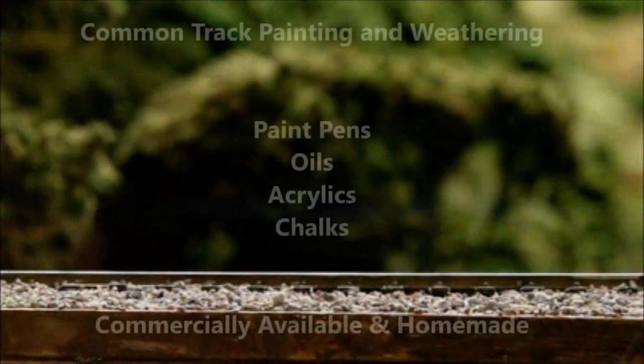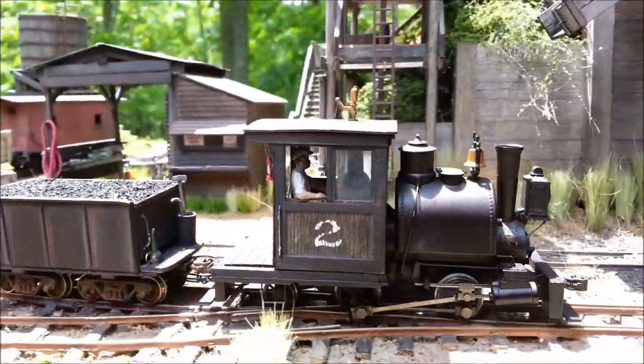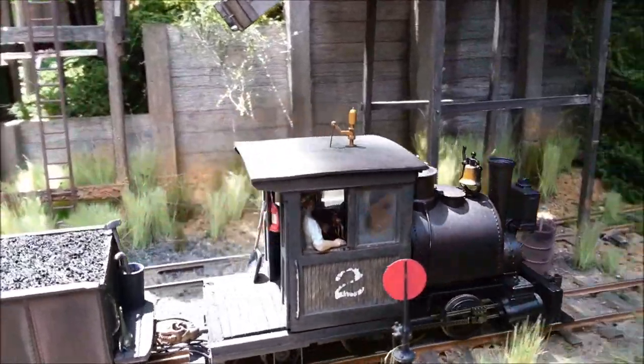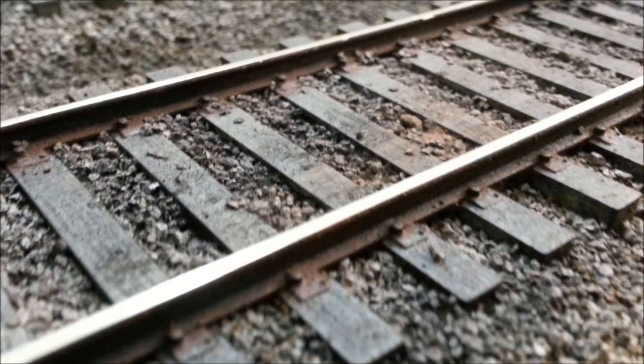There's a lot of products out there that you can use to weather your track and there's a lot of different ways to get the job done. Today I want to talk about using inexpensive materials and I want to show you what I do to prepare and weather track to produce a realistic and weathered effect.